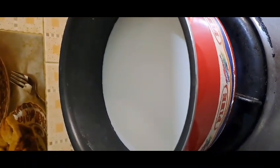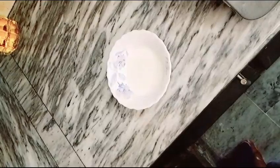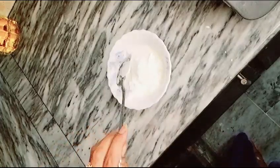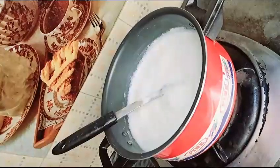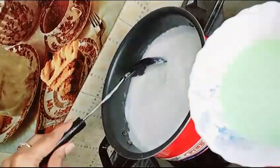I am going to mix it with custard. Now I am going to add custard and mix it with a little bit.